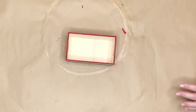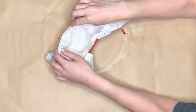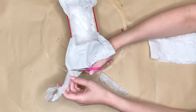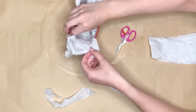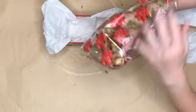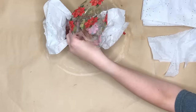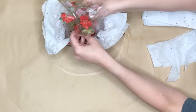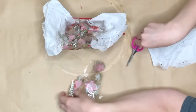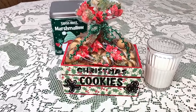Before I fill up the crate with any actual cookies I want to first line it. I have this tissue paper from the Dollar Tree — it has red and green little confetti sprinkles on it — and I trimmed off the sides. Then for the actual cookies that you bake, I would go ahead and place those into a bag. This is a poinsettia gift bag that came in a pack from the Dollar Tree with little silver twist ties, and all I'm doing is trimming off the excess area at the top, and then my cookie crate is ready to go.